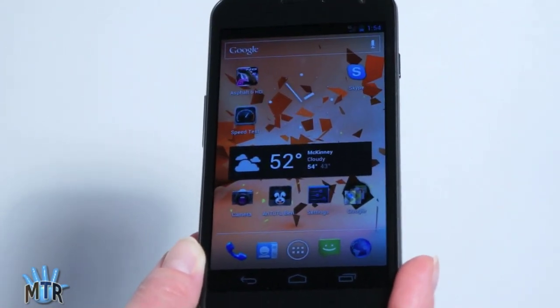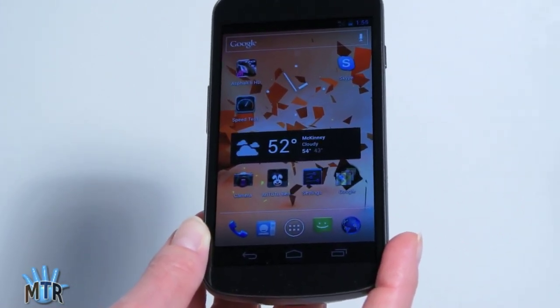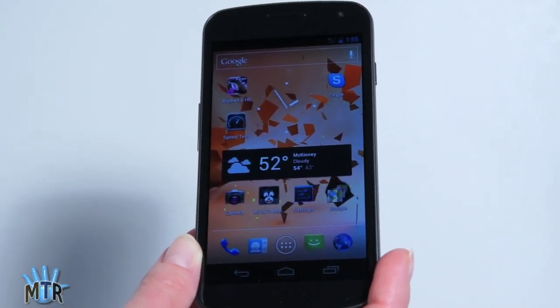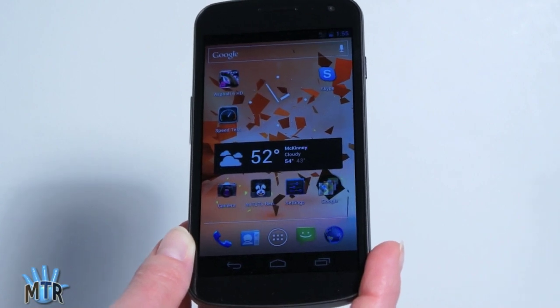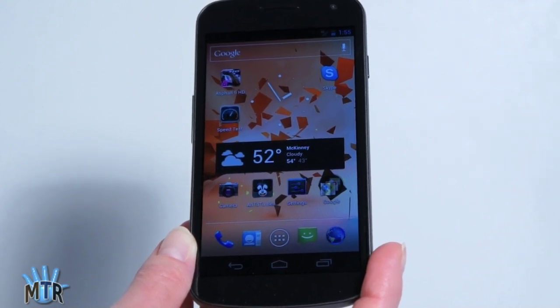Why is it so fast? Other than the fact that this is running on a 1.2 GHz dual-core TI processor — which seems to be Google's darling right now for all things Ice Cream Sandwich — it's running a pure Google operating system. There are no overlays, no customizations, no HTC Sense or Samsung TouchWiz or any of those things. So it's running as clean and as lightweight as it can. It's one of the fastest Android phones I've ever used, and the word lag really doesn't come to mind.